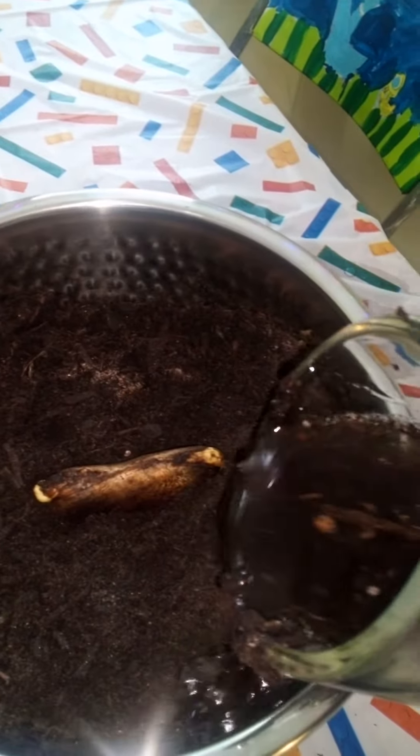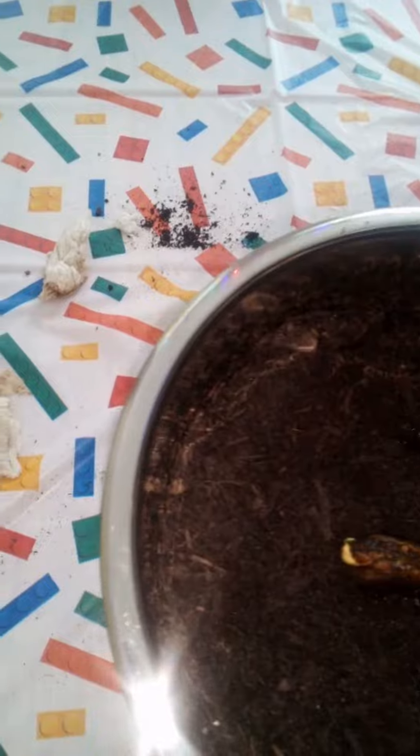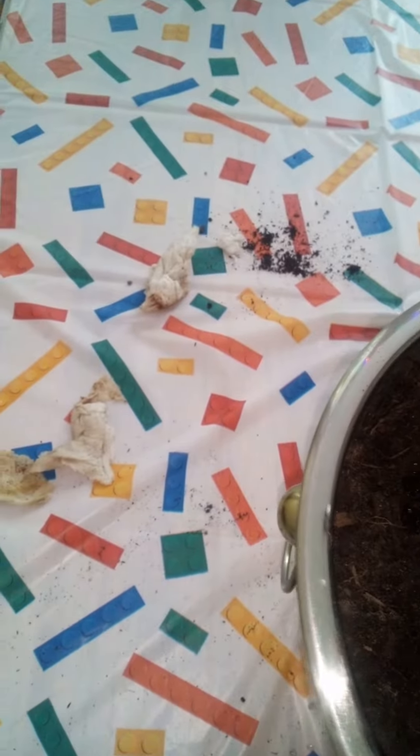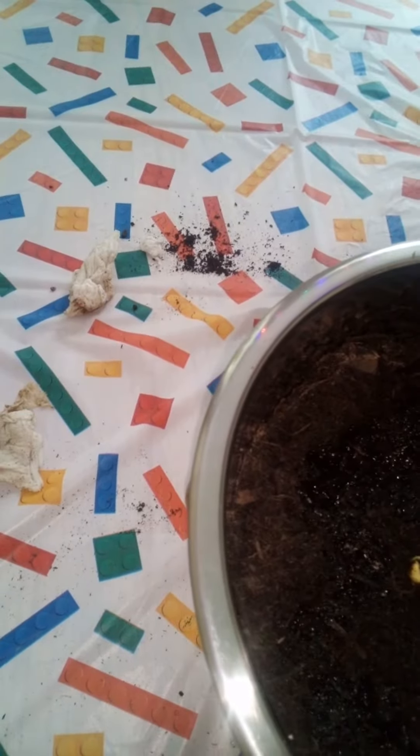Let's put this water in. Alright, so we might need water. Look at this — we got the water in.